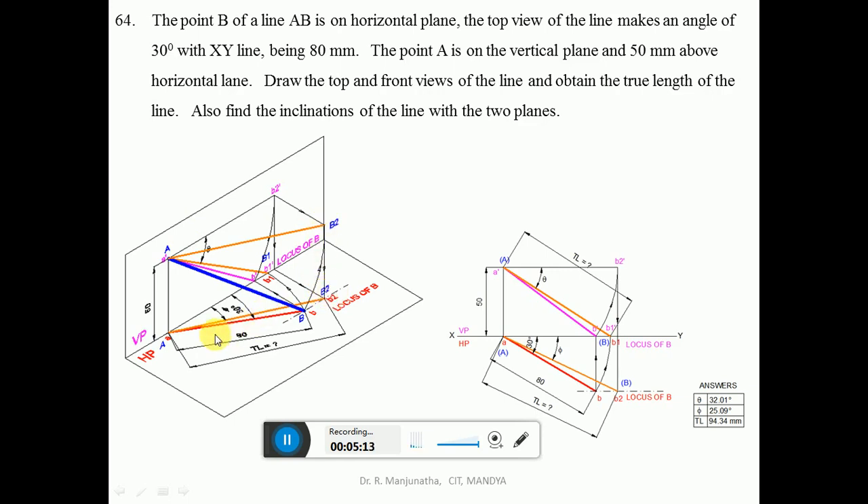Now we will solve this problem in the sketchbook. First, draw the XY line and mark VP and HP. End A is on the vertical plane, so it lies on the XY line in the top view. Since it is 50 mm above HP, from the XY line measure 50 mm and draw a horizontal line parallel to the XY line. Consider any point, draw a vertical line so that A cuts on the XY line and A-dash is above HP. Since B is on the horizontal plane, the locus of B in the front view will be above the XY line.